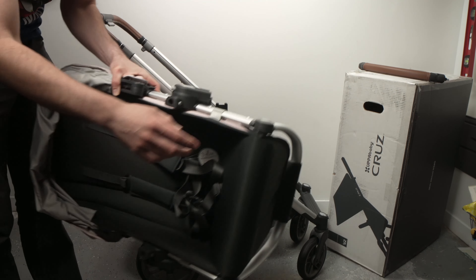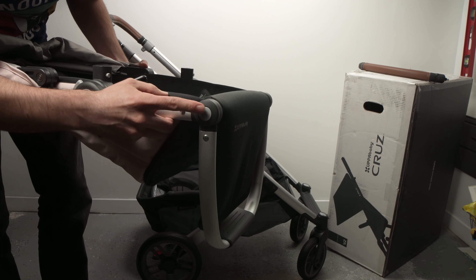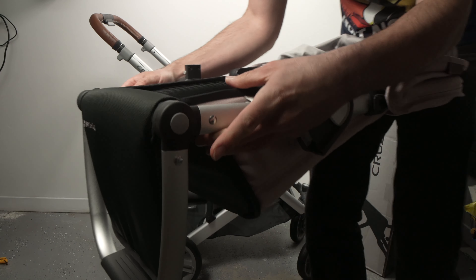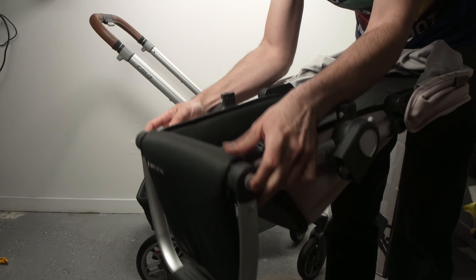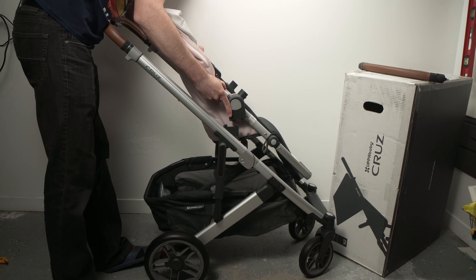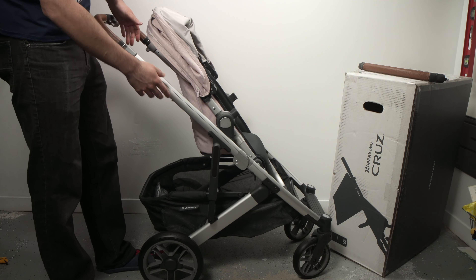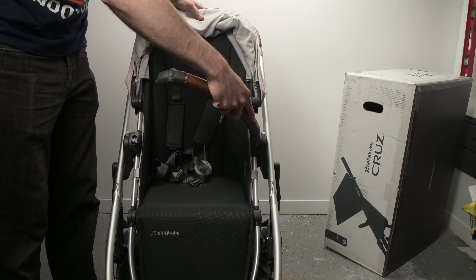Take the seat of the stroller — where the footrest is, there are two gray buttons on each side that you need to press at the same time to adjust the footrest to a more comfortable position. Then you just have to clip the seat in place on the frame until you hear a click. The front bar of the seat just needs to get clipped on two spots and you're done.